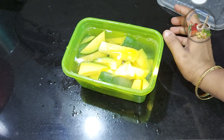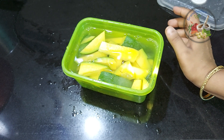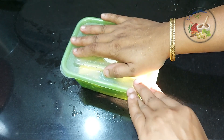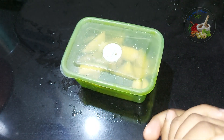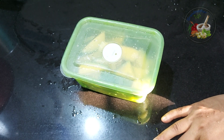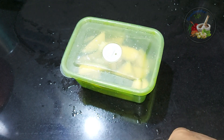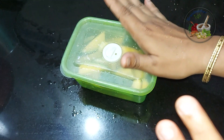Now, we have to put it in the fridge. You can use a plastic cover to make it, so you can use a plastic cover. Then you can use it in the freezer.